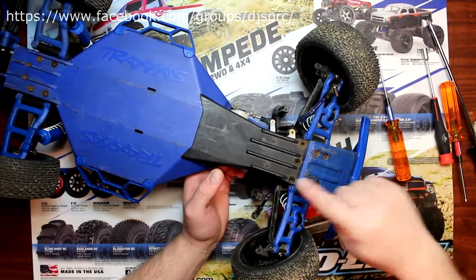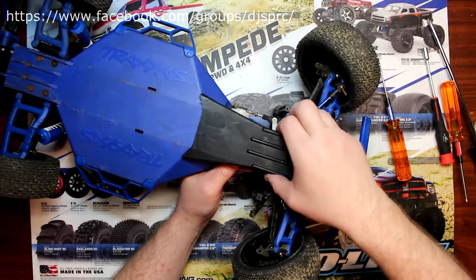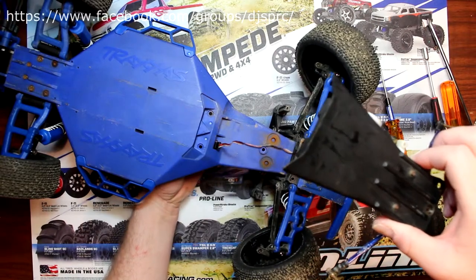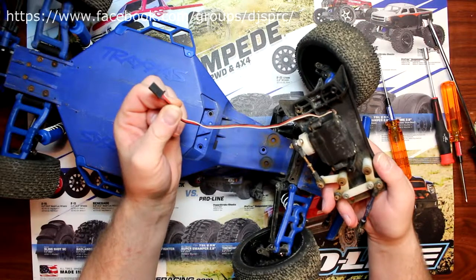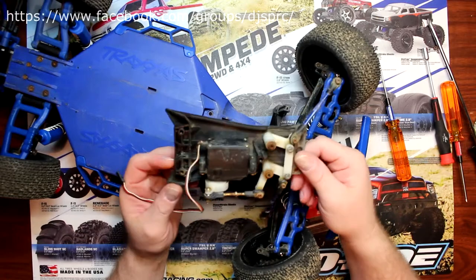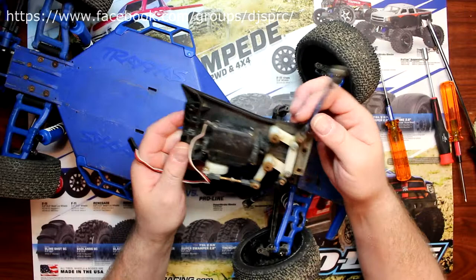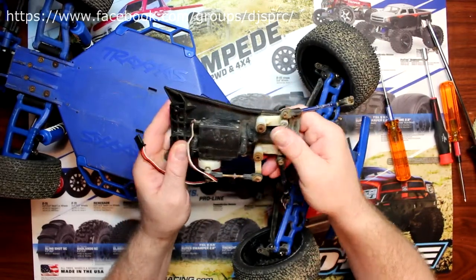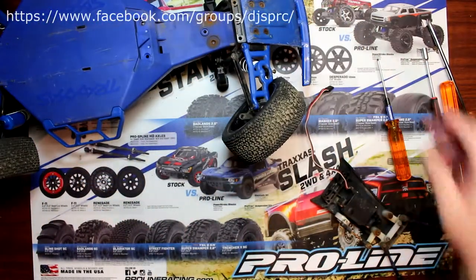Once you remove these three screws, this will pop out. Now you'll see the reason why I said to remove the wire from the receiver box and to remove the steering linkages. Now you have the complete servo unit and steering linkages in your hands, and you're able to swap out the servo.